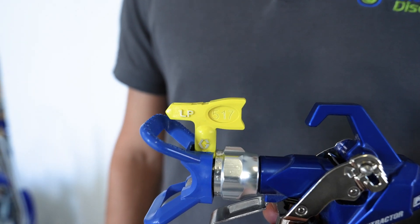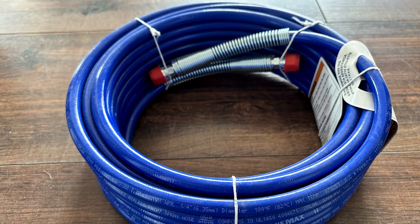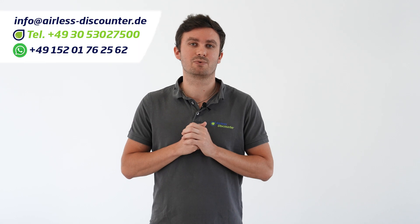When you buy a Graco Ultra 695 XT, it may be useful to order additional accessories, wear parts, or maintenance equipment to keep it always ready for use. The scope of supply includes a Graco LP 517 nozzle for interior wall painting, but depending on the application, nozzles for other materials or replacements may be required. Filters for the machine and gun, as well as maintenance products, are also part of the basic equipment. For many projects, it's also a good idea to buy longer hoses or a spray extension. We'll be happy to advise you in detail on the optimum equipment for your projects by phone, WhatsApp, or email.